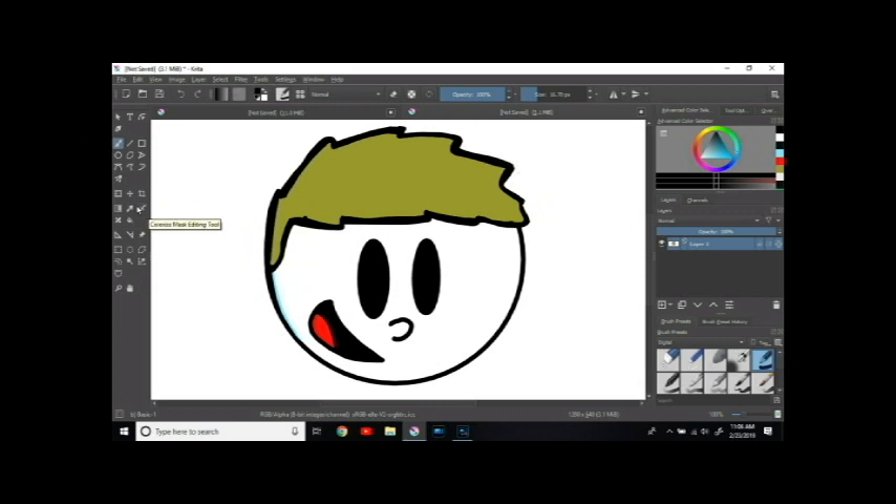Eyebrows — sometimes I'll add eyebrows to my characters and sometimes it just doesn't look good, so I'm just like why put them if you don't really need them. I paid a lot of attention to this hair right here — I think that used to just be two strands right there.